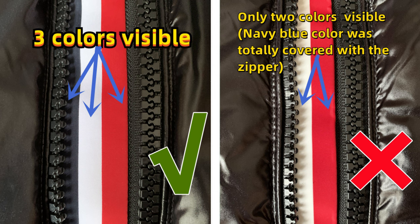This jacket has a strap in the middle part. On this strap, the colorway is navy blue, white, and red. For the correct one, we can clearly see all three colors. For the cheaper fake one, only two colors are visible. Actually it also has three colors, but the zipper covers the blue color — that's not correct.